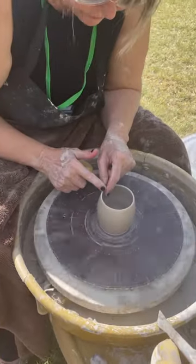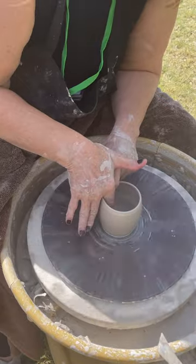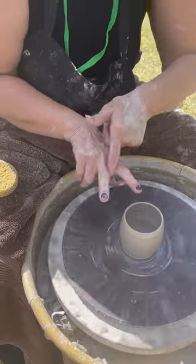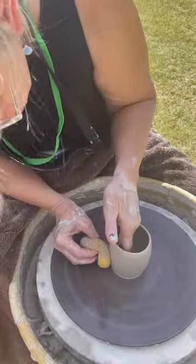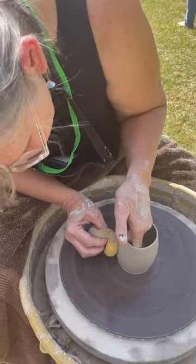And I'm going to just sort of compress the rim a little bit. I use this part of my hand right here to make a smooth rim, to make it nice to drink out of. Then I sort of just dry off the edge, the outer side of it, the outside edge.